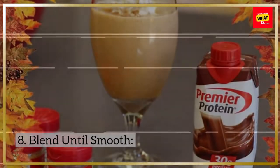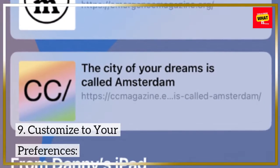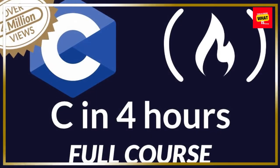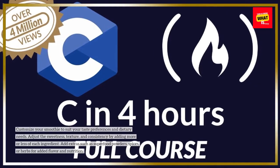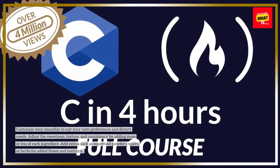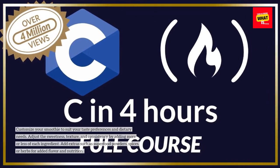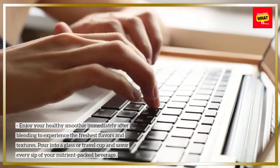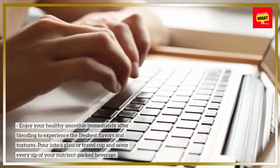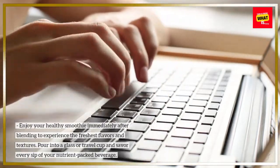8. Blend Until Smooth. Use a high-powered blender to blend your smoothie ingredients until smooth and creamy. Start at a low speed and gradually increase to high speed to ensure all ingredients are thoroughly blended. Stop and scrape down the sides of the blender as needed to ensure even blending. 9. Customize to Your Preferences. Customize your smoothie to suit your taste preferences and dietary needs. Adjust the sweetness, texture, and consistency by adding more or less of each ingredient. Add extras such as superfood powders, spices, or herbs for added flavor and nutrition. 10. Enjoy Immediately. Enjoy your healthy smoothie immediately after blending to experience the freshest flavors and textures. Pour into a glass or travel cup and savor every sip of your nutrient-packed beverage.